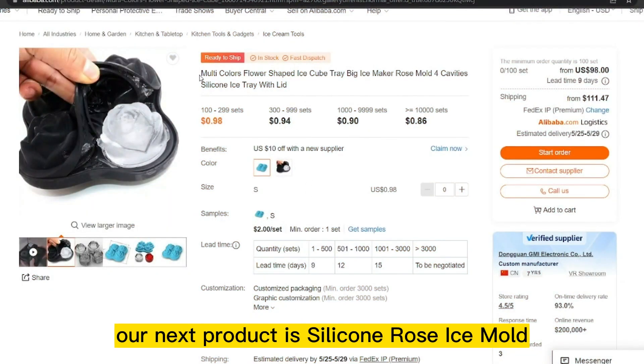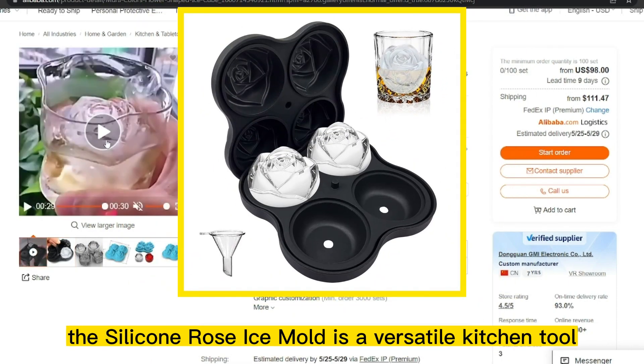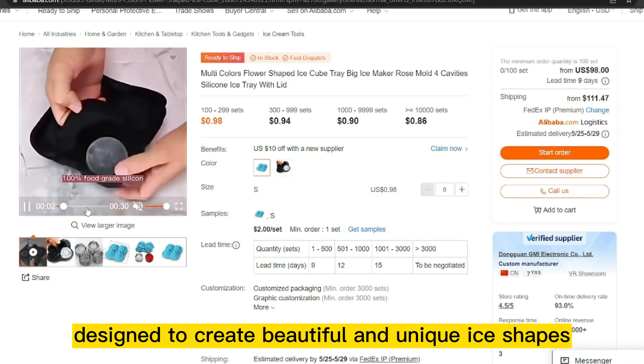Welcome to our channel CellClan. Our next product is the silicone rose ice mold. The silicone rose ice mold is a versatile kitchen tool designed to create beautiful and unique ice shapes.